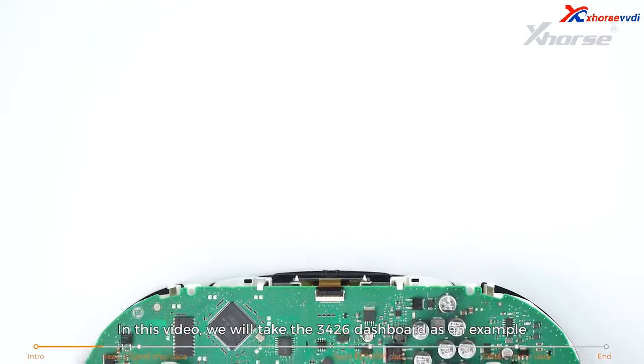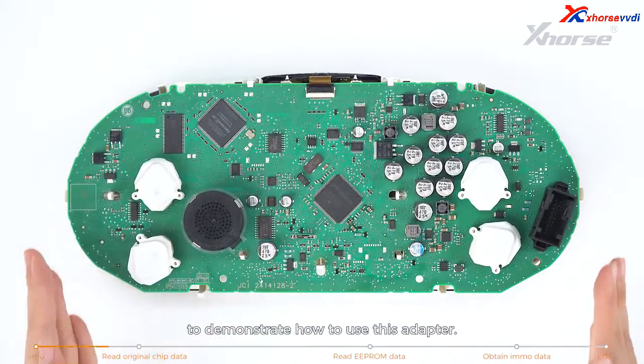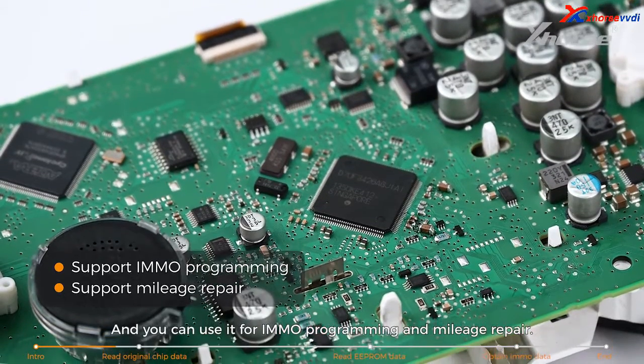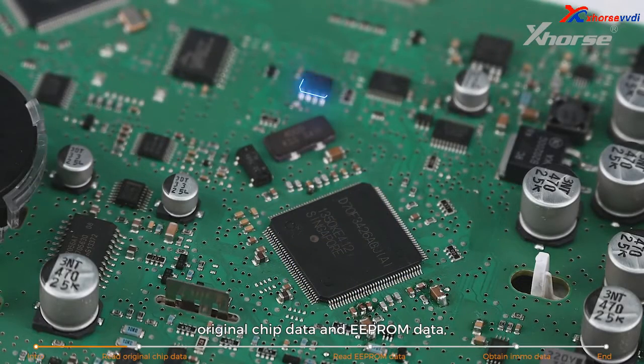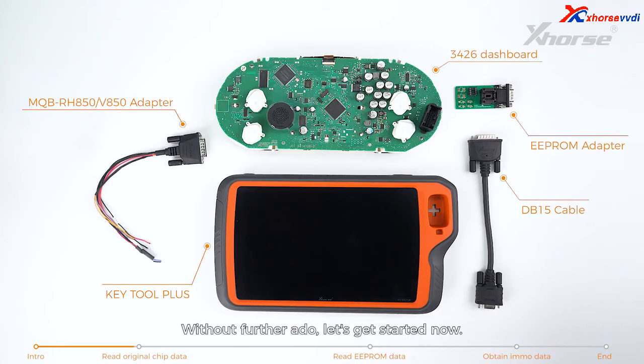In this video, we'll take the 3426 dashboard as an example to demonstrate how to use the adapter. You can use it for IMO programming and mileage repair. In this case, we need to read two sets of data: original chip data and EEPROM data, which makes it a bit more complicated. Without further ado, let's get started.